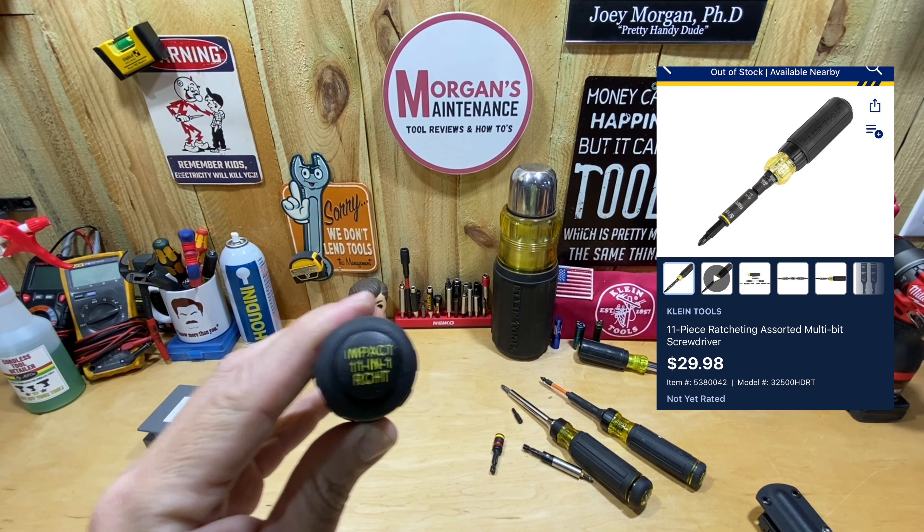I do like the ratcheting feature on this one much better than the others — I might actually use this one. The main reason I don't like ratcheting screwdrivers is because on most of them, including the Impact 13-in-1 and 15-in-1 ratcheting screwdrivers, I can't reach the direction selector without moving my hand up the screwdriver and then moving all the way back. I really like the location they put it on this one because I can use the screwdriver and change direction — it's right there at my hand without moving at all.